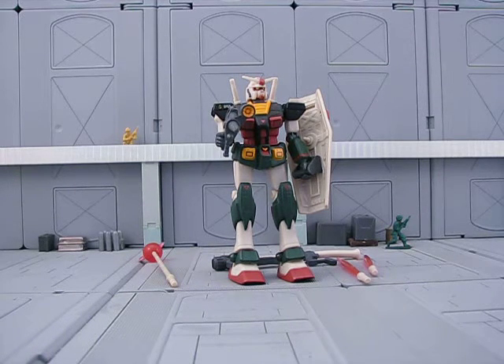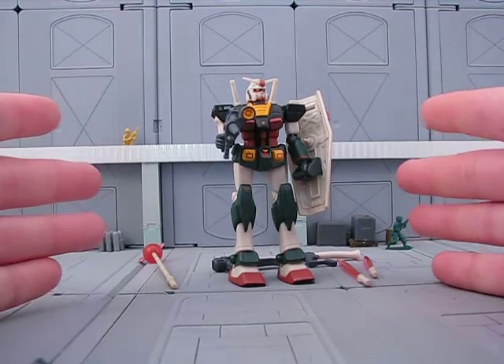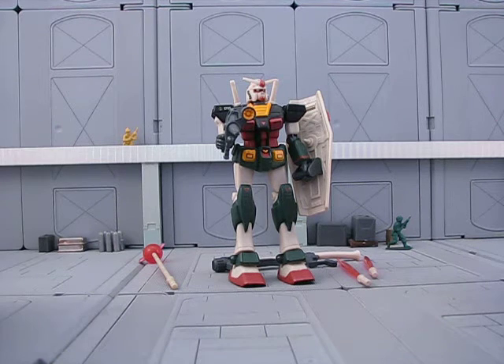Hey guys, Jessica Damo here with the Real-Type RX-78 Gundam MSA review. Cool thing about the Real-Type series is that there's three of them. There's the Real-Type RX-78, as you see before you. There is the Real-Type Gun Cannon and the Real-Type Gun Tank, which are similar color schemes and very cool.